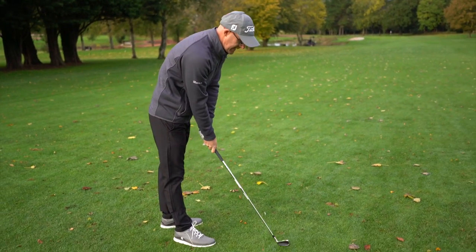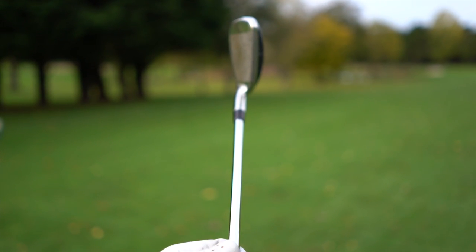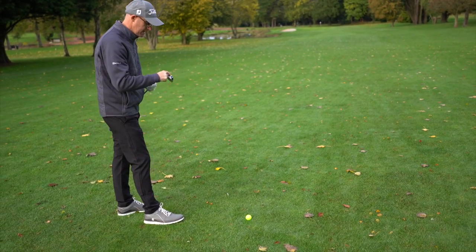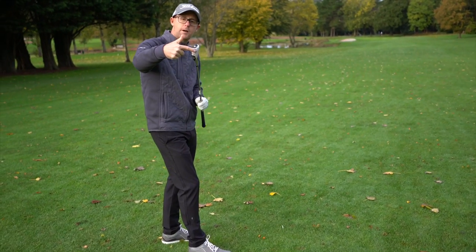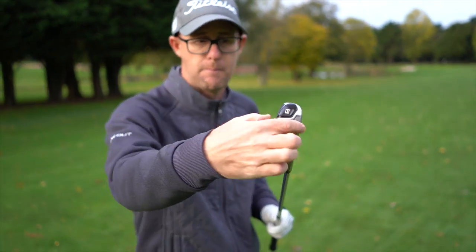Looking down at the eight iron, you now see a lot less of the back of the club and it does turn into more of just a chunky iron look, like a game improvement. I know that sole is there, and for lots of people whose turf interaction isn't great, that sole could work a benefit. I feel with my hybrid, I use it for chipping because of that sole.